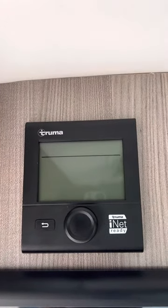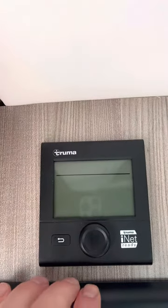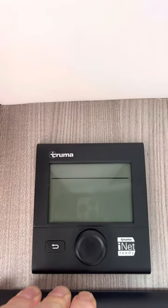This video is to explain the Truma hot water and hot air furnace unit and the control panel that we're looking at right now. Before you do anything with this unit, make sure your propane is on. The furnace is run by propane.